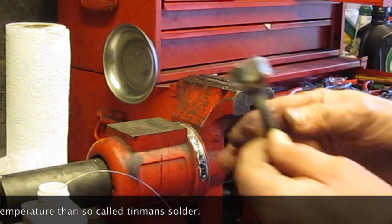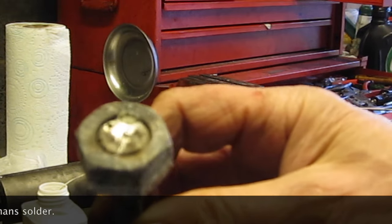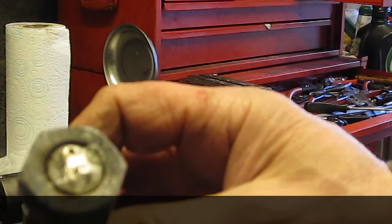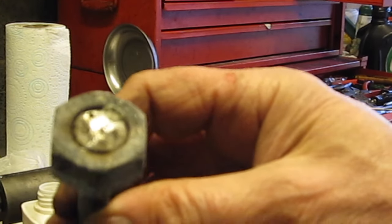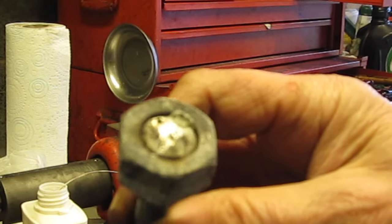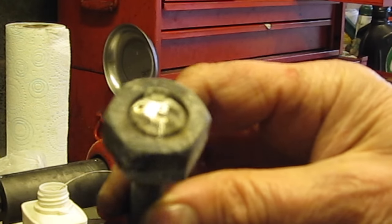This is my little soldering pot. You can see some solder already in there. I'm going to heat that up until it's melted and then I'm going to dip the nipple into the pot and hopefully it will solder together.